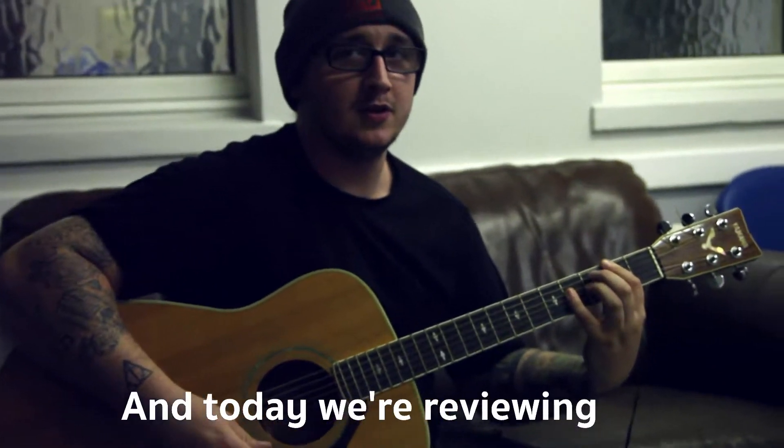Wow. Welcome to Vam Chat Reviews. And today we're reviewing this horrible guitar.